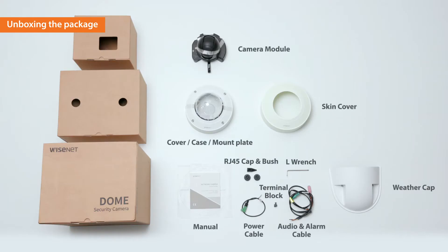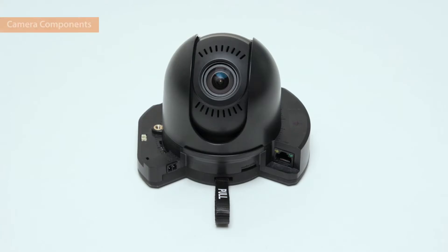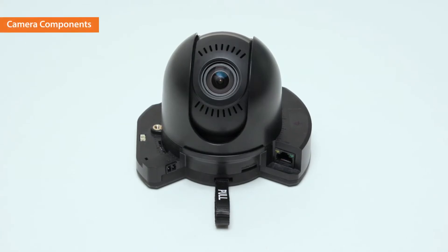You can save installation time by directly configuring the network settings without having to separate the camera case from the module. Now, let's take a closer look at the camera components.